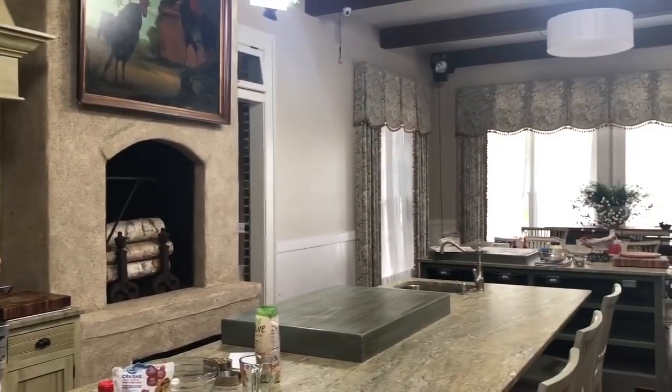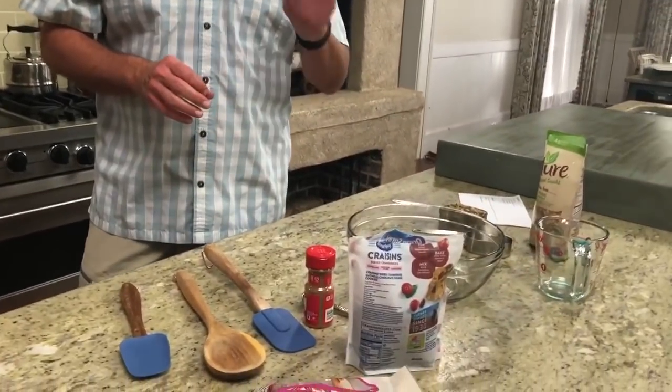Hey y'all, it's Jamie Dean here on the set of what was Paula's Home Cooking. We're in my mom and Michael's house on Turner's Creek. I'm happy to be here and I'm filming a couple of episodes of quarantine cooking today, and I'm gonna share a timely recipe with y'all.